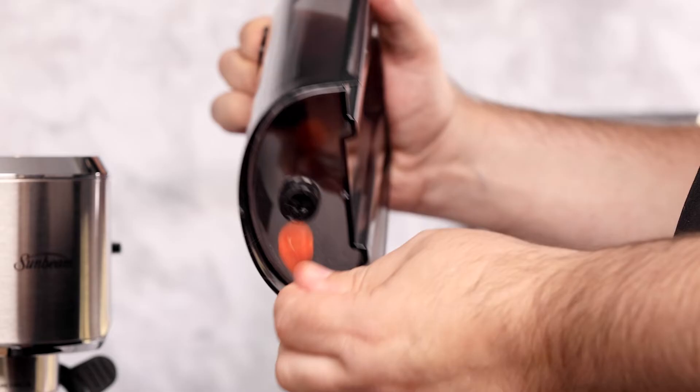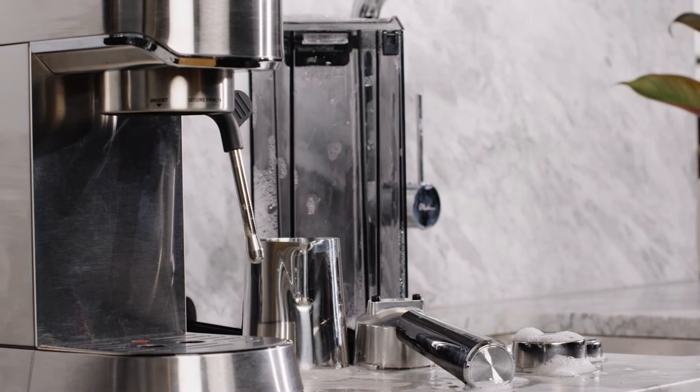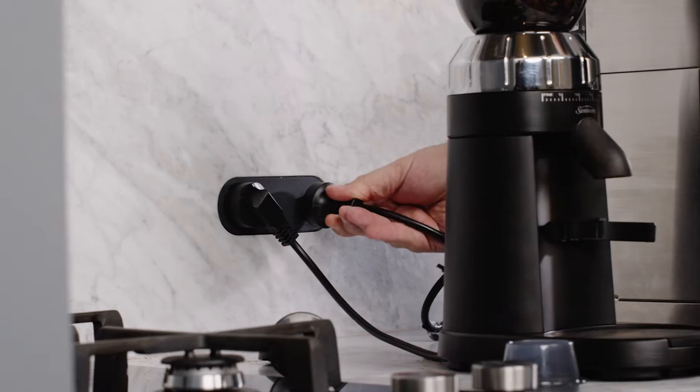After you've unboxed the Compact Barista, remove the red plug from underneath the water tank. Rinse the milk jug, filter baskets, group handle, tamper, measuring spoon and water tank in warm water with a mild detergent. Make sure the items are thoroughly dry before using. Fill the tank with cold water and then insert it back into the machine.